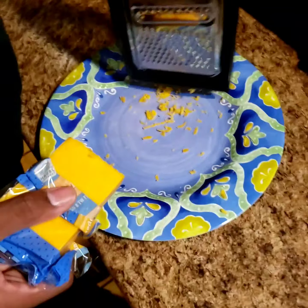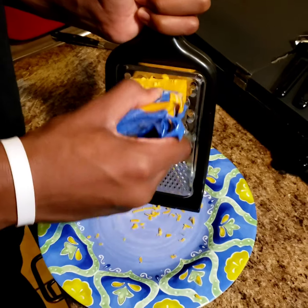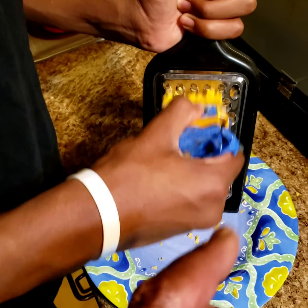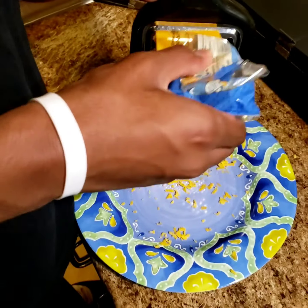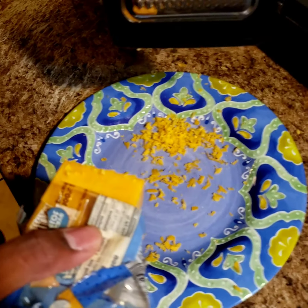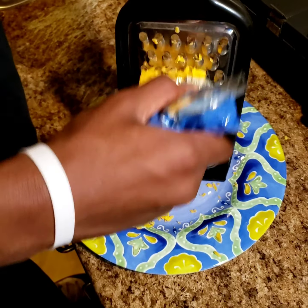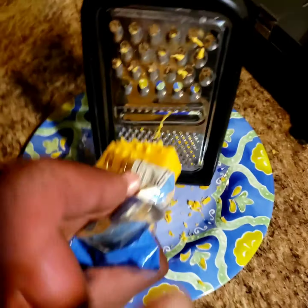It's shredding. You just got to take your time with it because you don't want to get a lot on the floor. We could sweep it up or whatever. Every so often you're going to want to flip that block over to this side and do it. Just like that. Every once in a while you may have to do that. Let's see how much cheese we got now. The more pressure you use with this hand, the more force you're going to put on those little blades, which means it'll cut more.